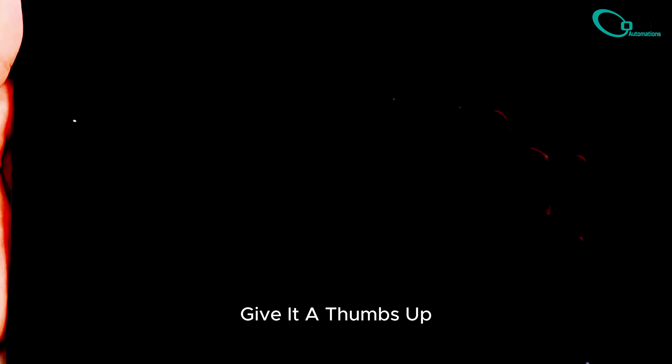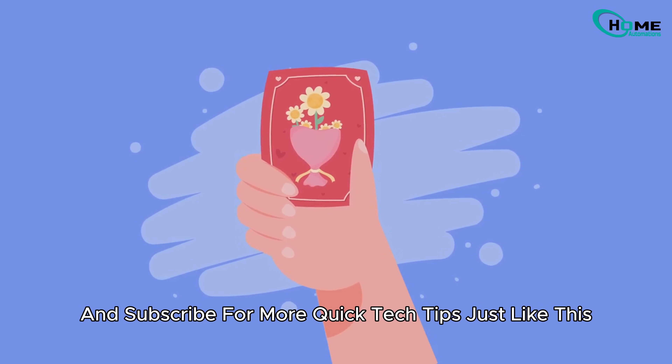If this helped, give it a thumbs up and subscribe for more quick tech tips just like this.